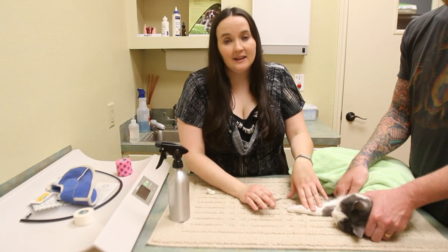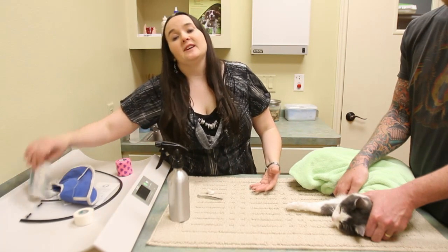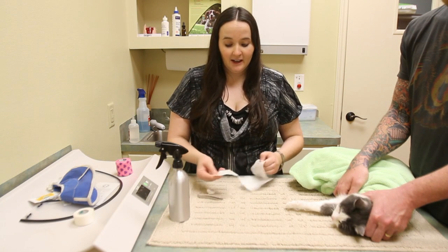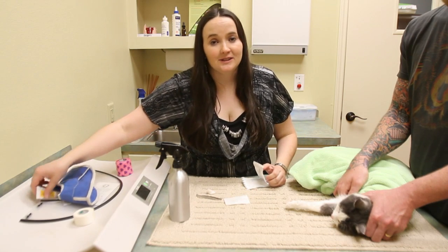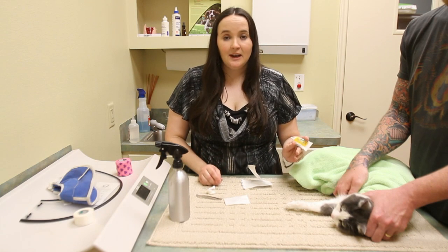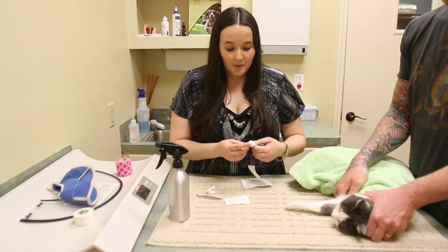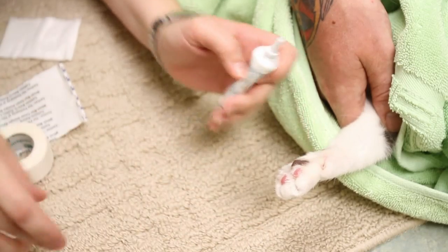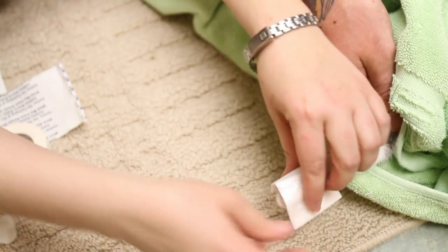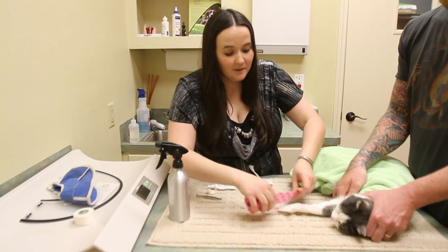Once you've determined that there isn't anything stuck in the paw and you've cleaned it the best you can, it's a good idea to put a light wrap on it. The wrap is going to help prevent infection and limit the amount of debris that can get in there. You're going to start by getting a nonstick pad — you don't want anything that's going to stick to the wound because the wound can be pretty sore. Take a little bit of Neosporin, just plain Neosporin without any kind of pain medication or numbing solution in it, and put it on the injured paw pad. Then take your nonstick pad and place it on top, and once it's placed you're going to use some vet wrap or bandaging material to lightly bandage the foot.